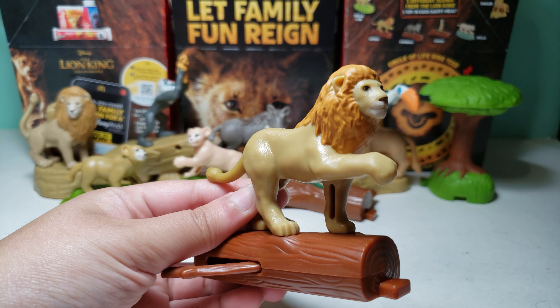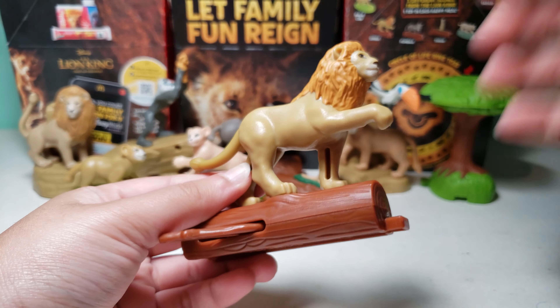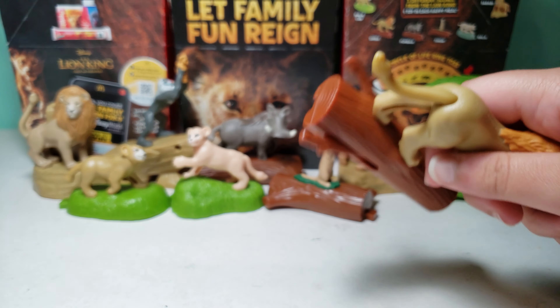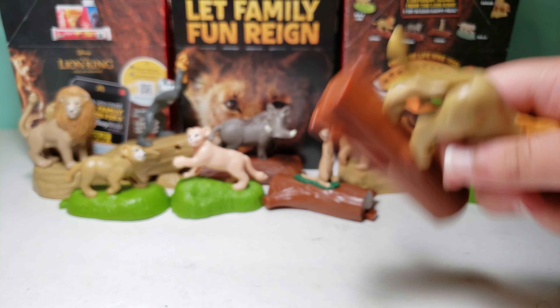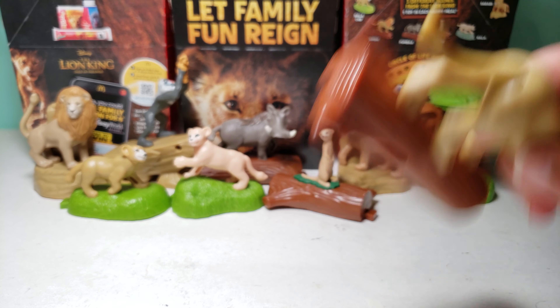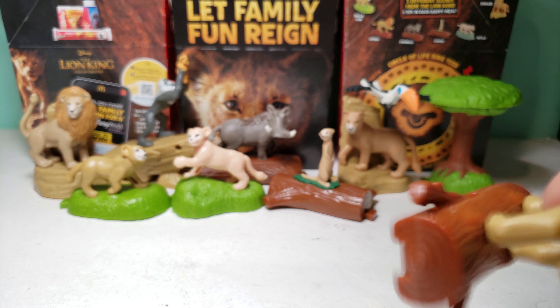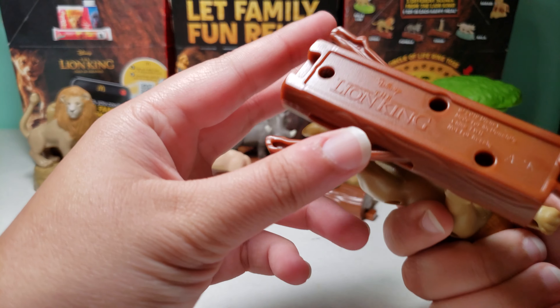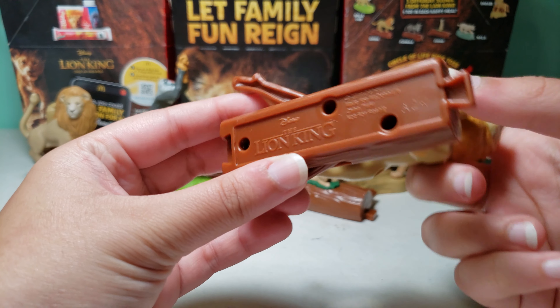Here is the toy, and I'll show it up close later as well. So it looks like it doesn't make a sound — actually it does make a sound, but it's a little bit different than the other toys. You just shake it. It says Disney The Lion King over here on the bottom.